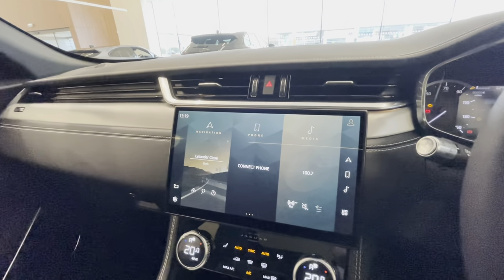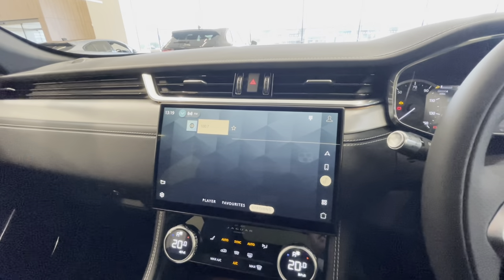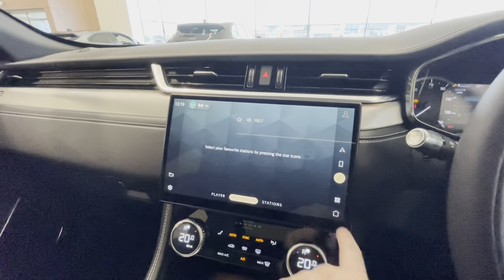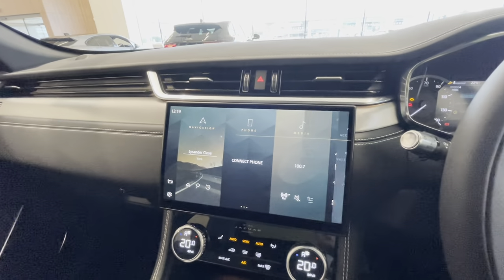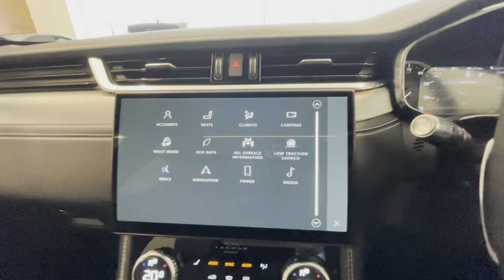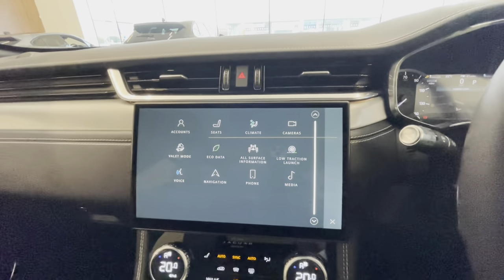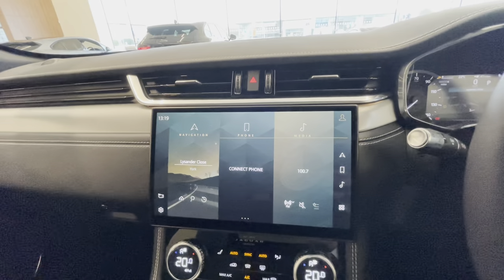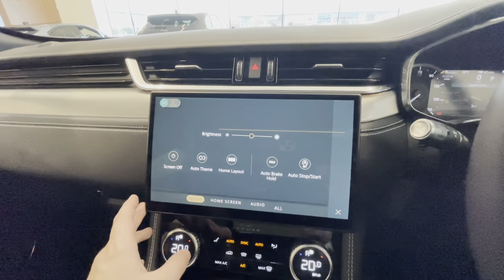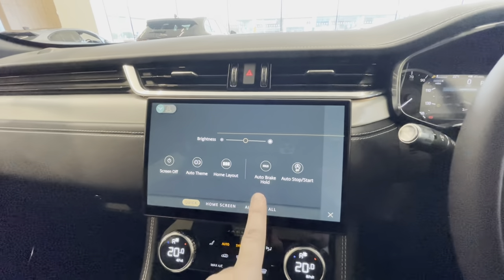You've also got the media section: radio stations, digital DAB radio, and you can save your favourites. Tapping the four-square icon brings up all your apps — seats, climate control, valet mode, voice recognition, and phone settings — all through that. You can also change the settings for the Pivi Pro system itself: screen off, auto theme, and home layout.